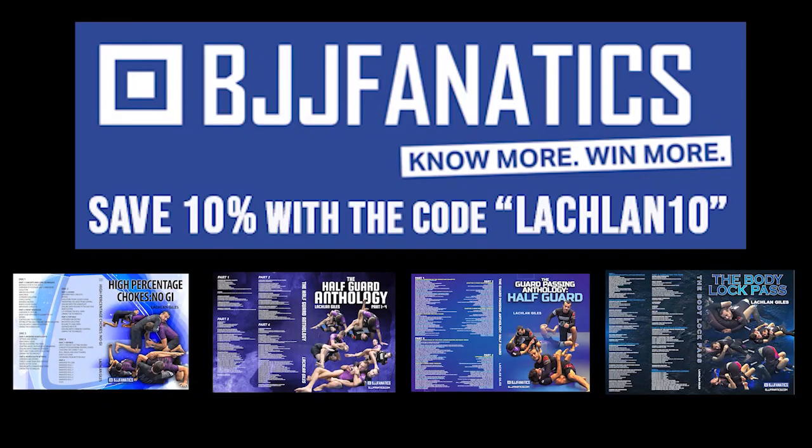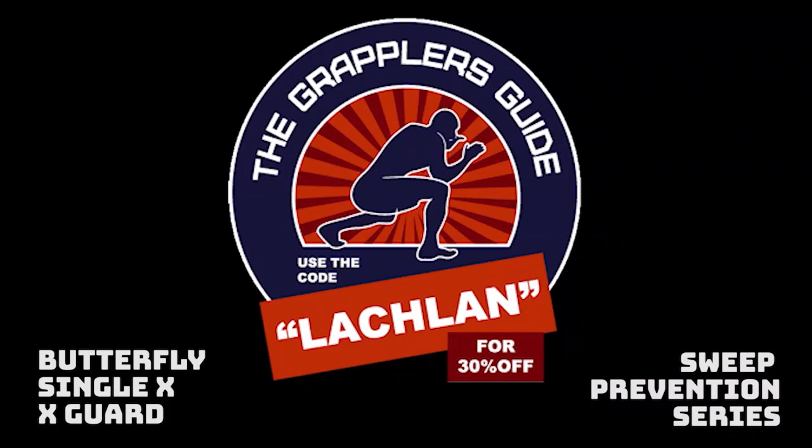You can check out two hours of leg lock controls, finishes, and all the principles behind that in the Leg Lock Anthology — 50 plus another eight hours of content on positional transitions and entries. You can use the code LACHLAN10 to save 10% on any of my instructionals through BJJ Fanatics, and the code LACHLAN to save 30% on the Grapplers Guide. If you use these links, it also helps me out.